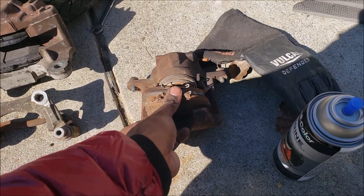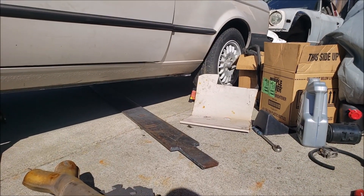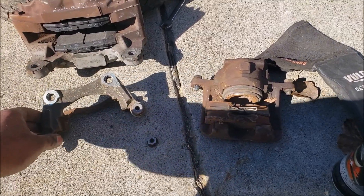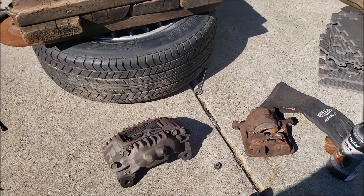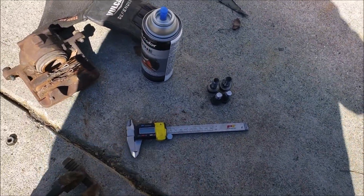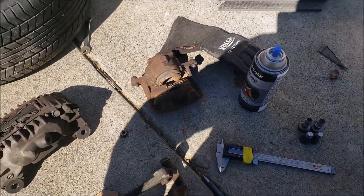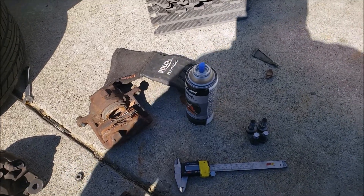Eventually I'm probably going to see if I can make brackets to put the fronts on the E30 in the back and get rid of the drums. Also, if you guys want the brake caliper bracket and the accompanying hardware, we can make you a set in either steel or aluminum — just hit us up for whichever one you want.